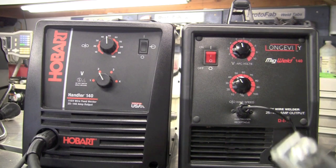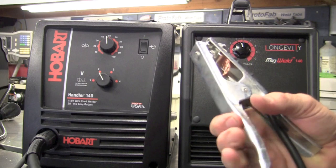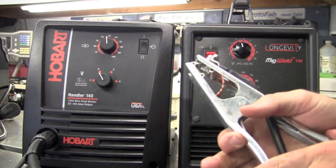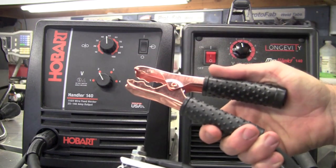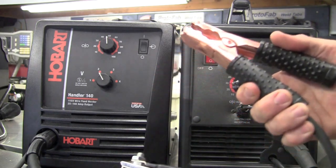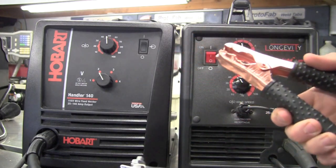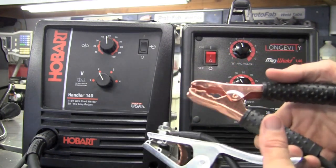Here's the standard ground clamp on the Longevity — it's copper-lined, has really good spring tension, and holds to the work surface very well. The Hobart comes with more of a jumper cable type; I never had a problem with it not making ground, but it doesn't have the same spring tension and took a little bit to put together. I did prefer the Longevity over the Hobart on that.